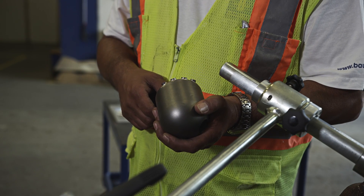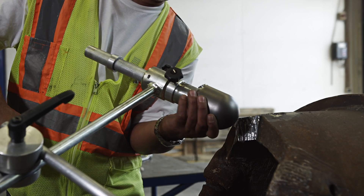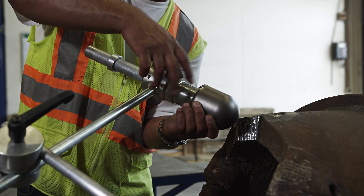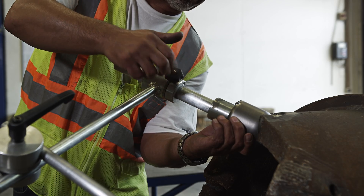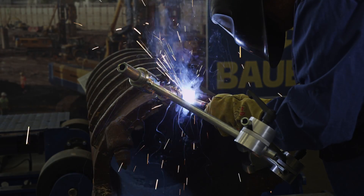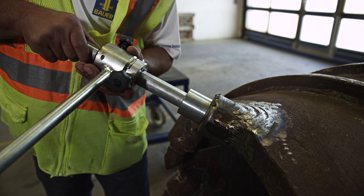After gouging out the old tooth holder, we put the new tooth holder in position with the wear protection pointed upwards. I now use the repair device to check the correct position.